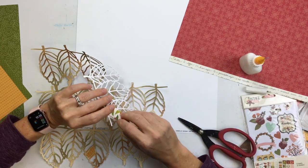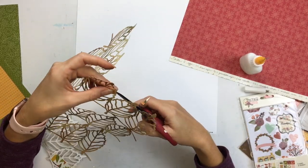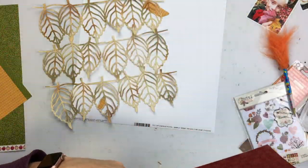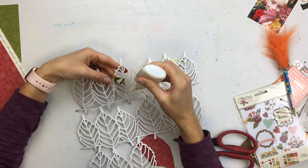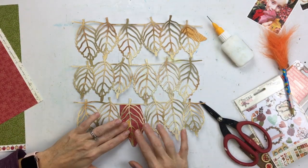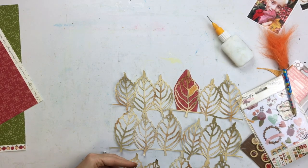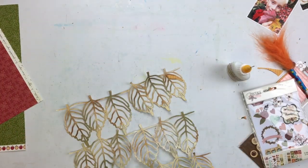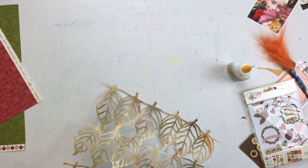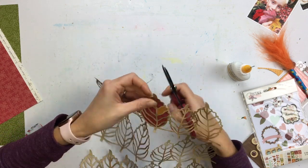I considered backing every single open space with a different pattern, but that would have taken forever. So instead I backed one small section of every leaf with one color, then backed the entire rest of each leaf with a different color. That way I get a few different colors and some interest from the open spaces without spending forever on individual sections. I just cut small strips, back one section at a time, then lay a bigger piece over the rest and trim around the edges — I like to glue mine down first and trim while it's still wet.